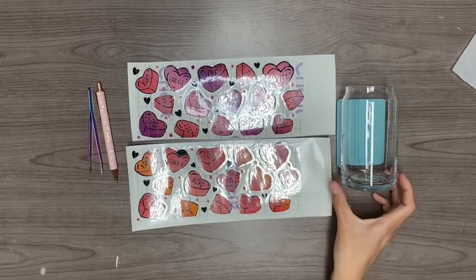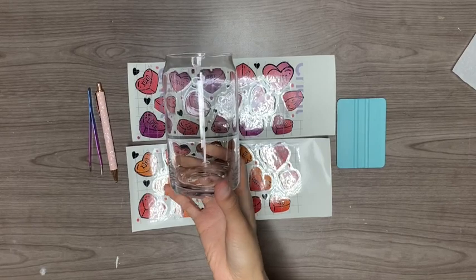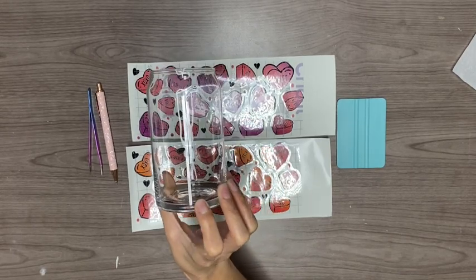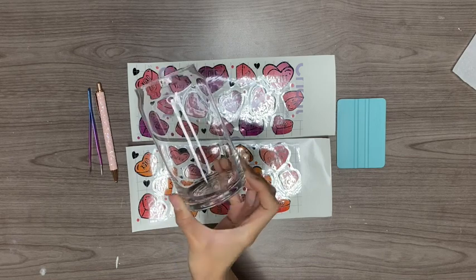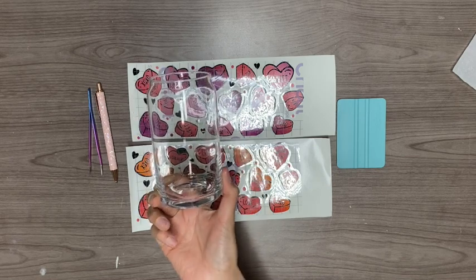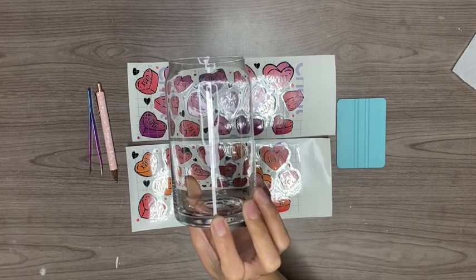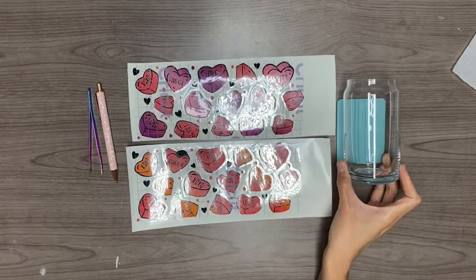These are the cups I'm going to be using — they're called beer can glass cups, and some people also call them Libby glass cups. I purchased these at World Market for $3.99. I'll link them down below; Tech Wrap also carries them so I'll link those as well.